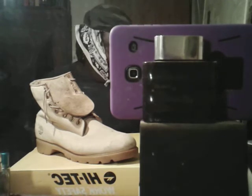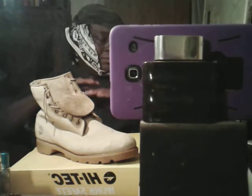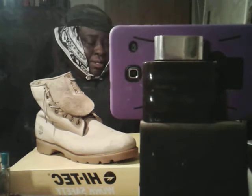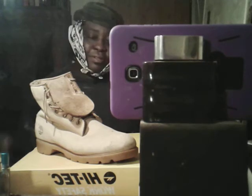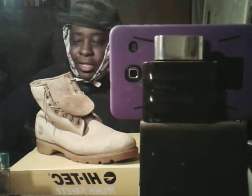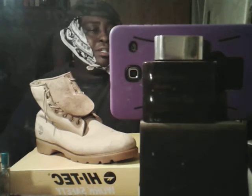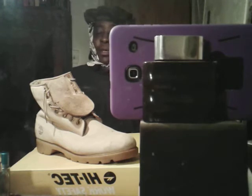I rocked the black Tim — six-inch black all leather — in the early 90s. Rocked them bad. I wore them with cross-color jeans and all that stuff back in the day, '93, '94, '95.